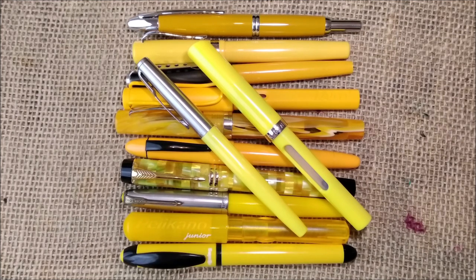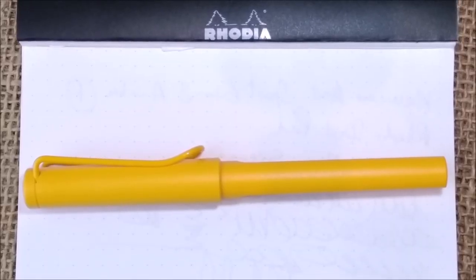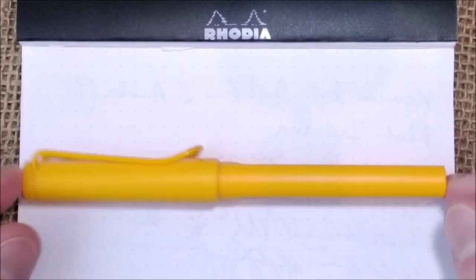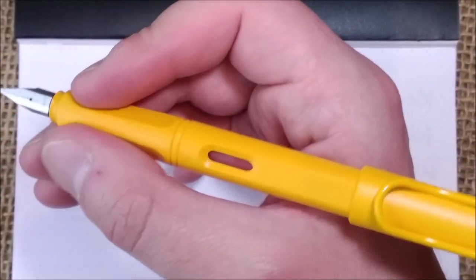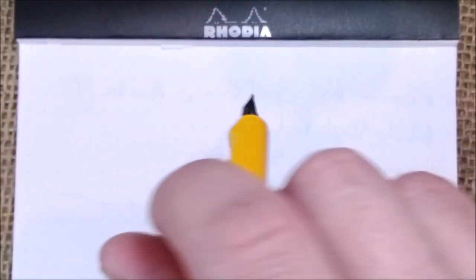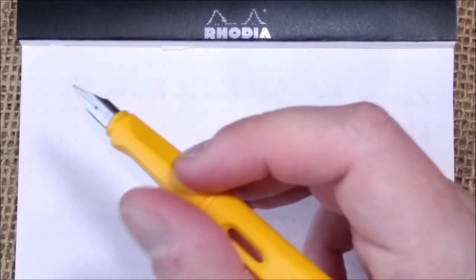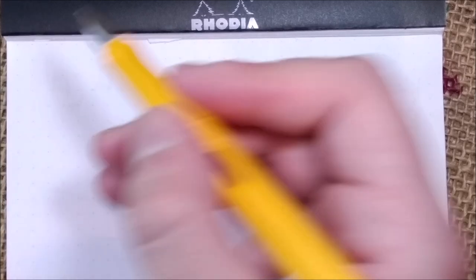My viewers told me that color comparisons are one of the most interesting things I do on the channel. Now let's go to the performance of the pen. Here we are with pen and paper — this is how it looks against the white background. I'll uncap and write with it. You can post this pen, but in my opinion it gets too long and back-heavy — it falls out of my hand. So I will not post it; the cap will stay aside or held in hand.